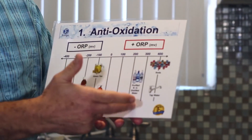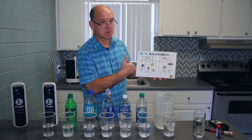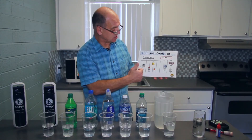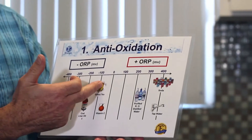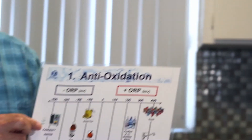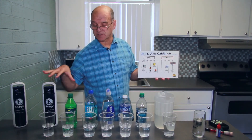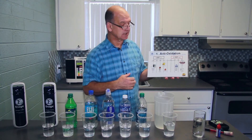We get that from purified, distilled water, from tap water, from soda. And then as we come along to the negative aspect, you can see that we get benefits from drinking green tea, cod liver oil, but most definitely from Kangen Water. As I've demonstrated, the minus ORP benefit we've got from this Kangen Water from this small machine here.